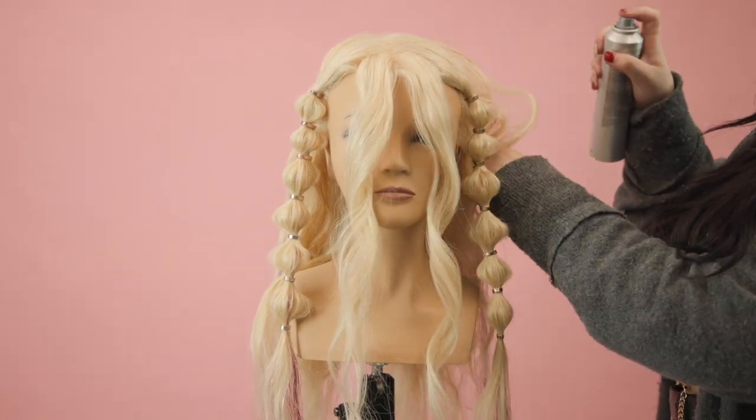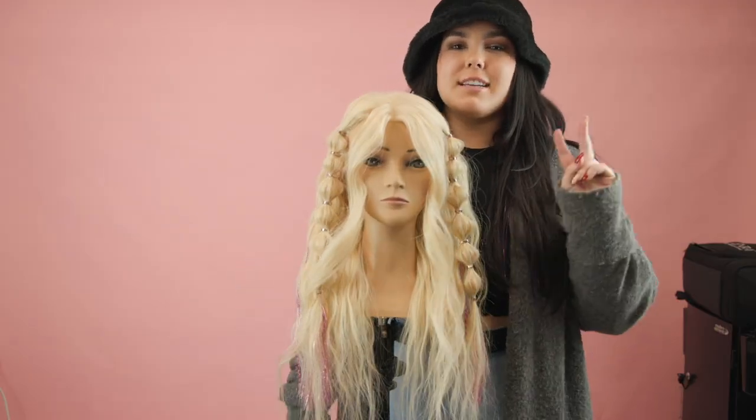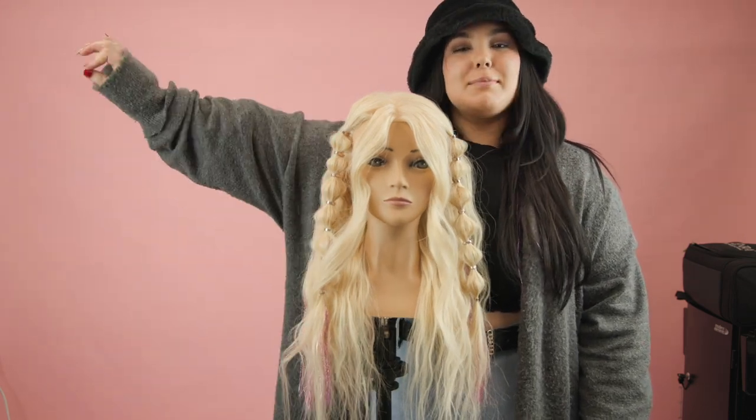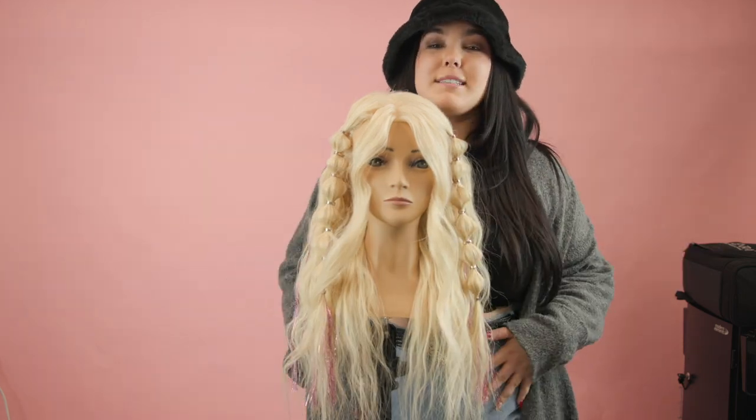I'm going to comb these pieces out with my fingers and finish off with some texturizing spray, especially in the back, to give it some volume. This is our finished look for day two hair — she's ready to go party it up with BLACKPINK, and this look is going to keep her hair out of her face all day. Comment down below if you prefer the first look or the second look, and stay tuned for look three.